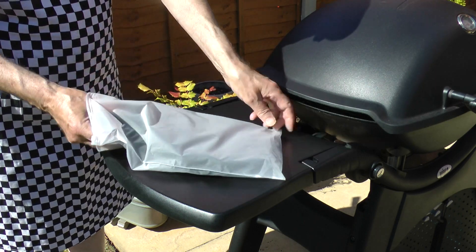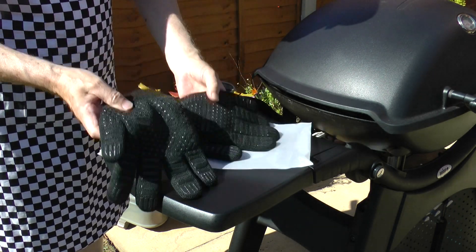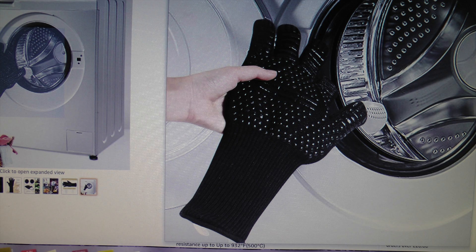They came in a zipper bag, and the only information included was a label on the bag. There were no instructions as to whether they were washable or not, or how best to look after them. However, one of the photos on the website shows them being put into a washing machine, implying they can be washed — but at what temperature?